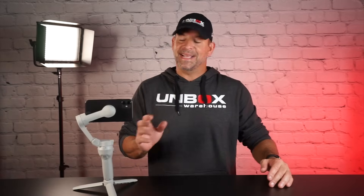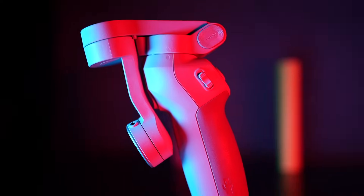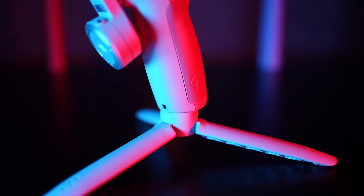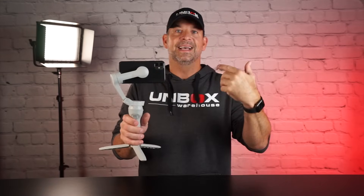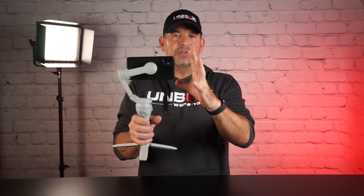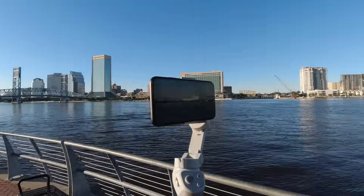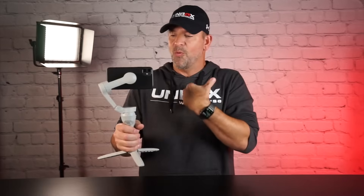Hey guys, welcome back to Unboxed Where Else. I'm Mike and today we're checking out DJI's all new OM4 smartphone stabilizer. These gimbals are really amazing. If you don't know what one is, I'm going to show you why you need to own one of these today. There's many brands of them. I do like the DJI — it's my favorite. It seems the most polished, but we're going to go over all the features of this, go out and demo them, make little movie clips for each feature, and show you why this is something you definitely want to own.